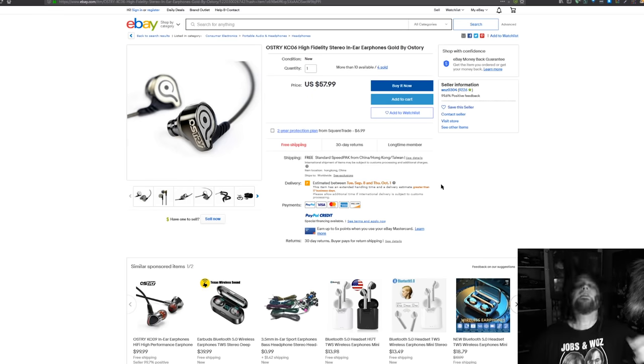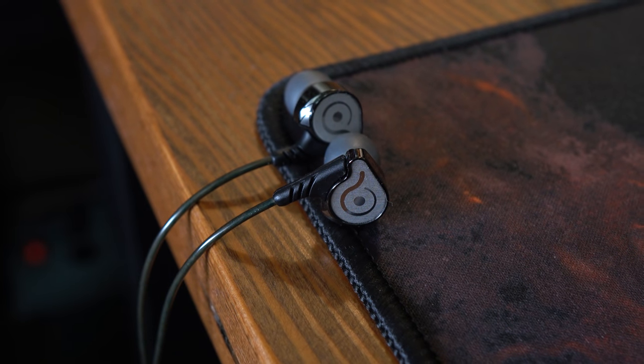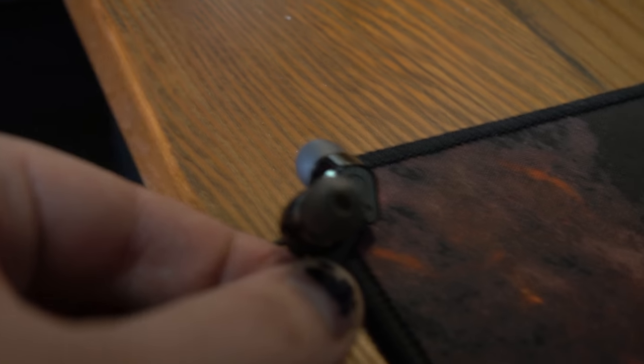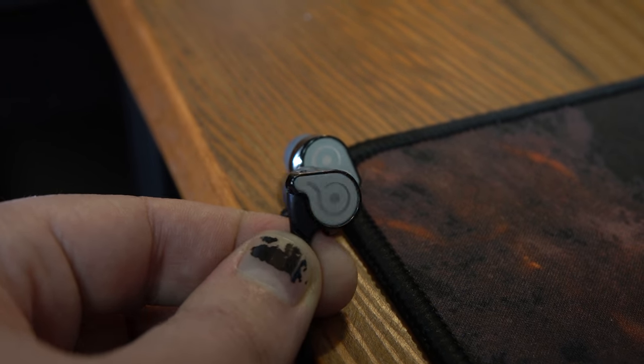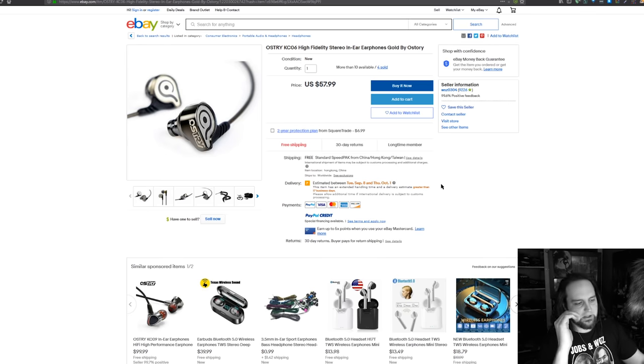Right now I'm wearing earbuds because I like to headbang, and it's hard to headbang with headphones on. I'm using the Ostry KC06 earbuds — it's a Chinese brand that makes in-ear monitors with a very crystal-clear sound profile, almost a flat frequency response curve in my opinion. Some of you will think it doesn't have quite enough bass, but you can get the KC07s or KC09s for a little more bass. For $57.99 I don't think there are many other earbuds that can come close to the quality — you'd be paying over $100 for something similar.